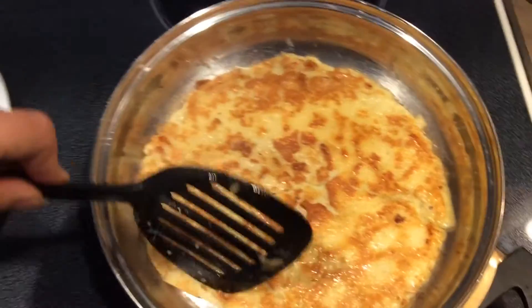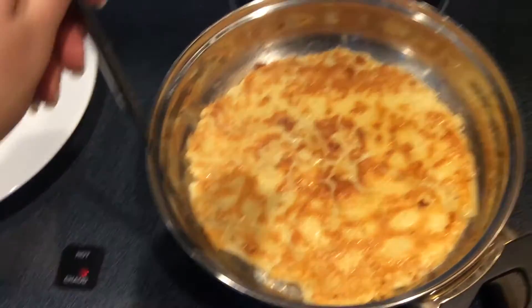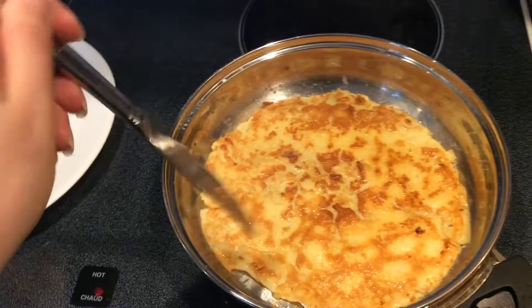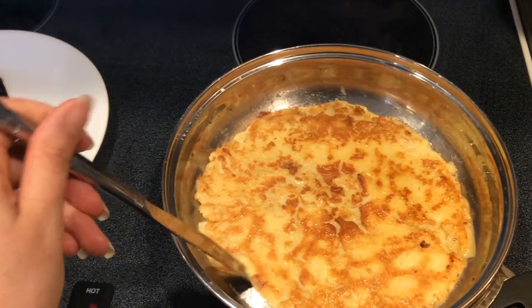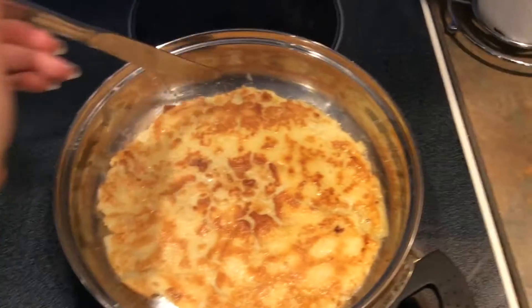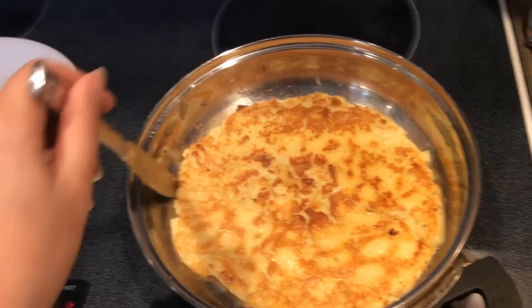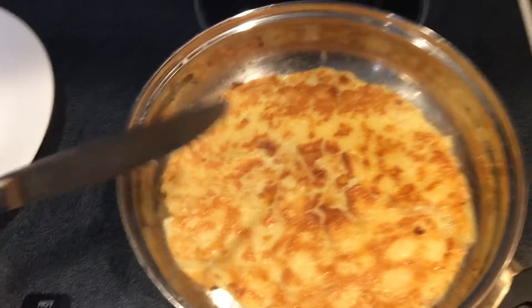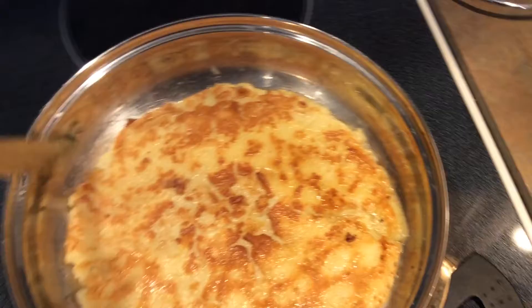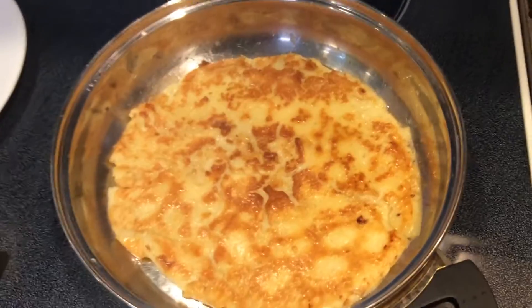Oh, so pretty. Now with a butter knife, you just fix the edges. Nothing better than a butter knife to fix the edges — and if you see anything sticking to the bottom, you just fix it with a butter knife. And there, you see how nice it's done.